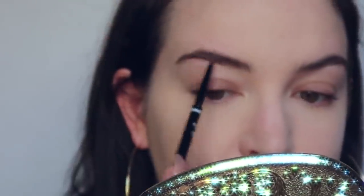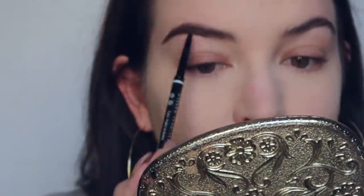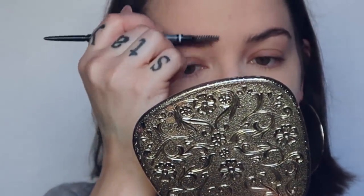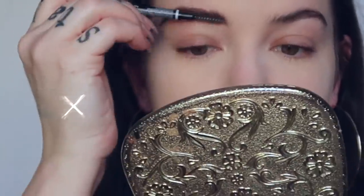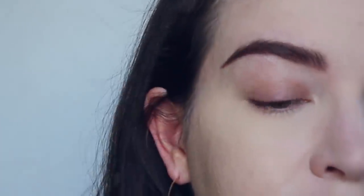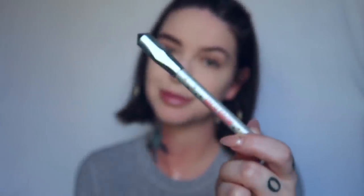I'm going to use the NYX Micro Brow Pencil in the shade Espresso. Then I'm going to clean my brows up with the Benefit High Brow Creamy Brow Highlighting Pencil.